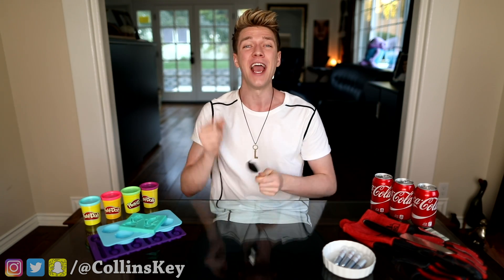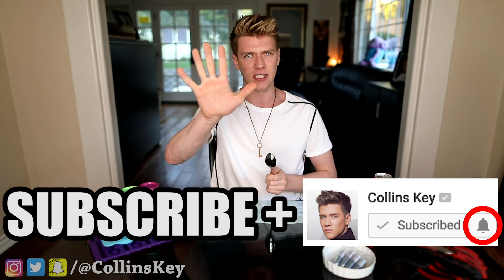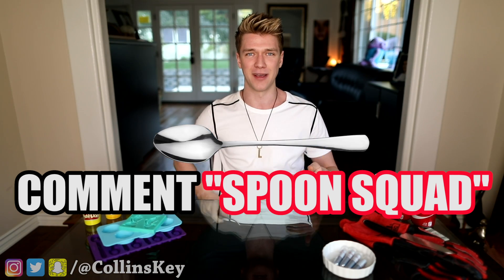Before we get into this, I wanna see if you can subscribe to this channel and turn on the channel post notifications in five seconds. Here we go: five, four, three, two, one, done. If you could do that, why do I still have a spoon? Comment down below 'Spoon Squad,' because why not?